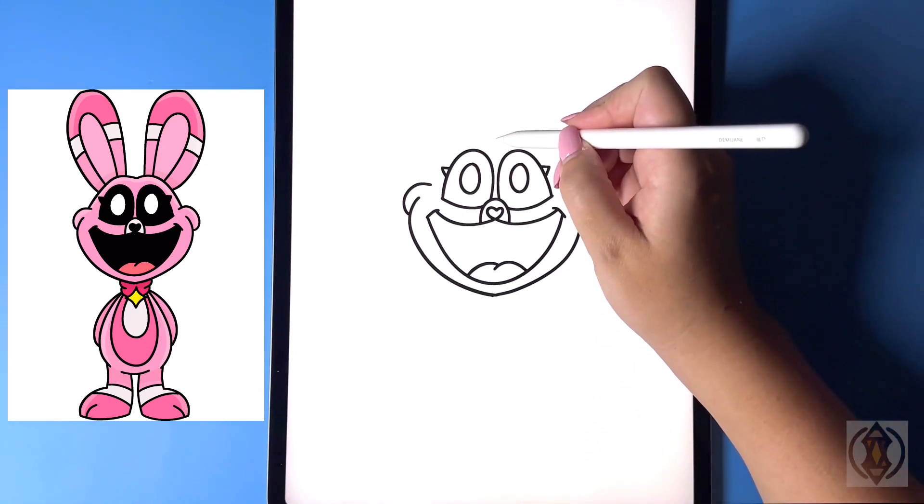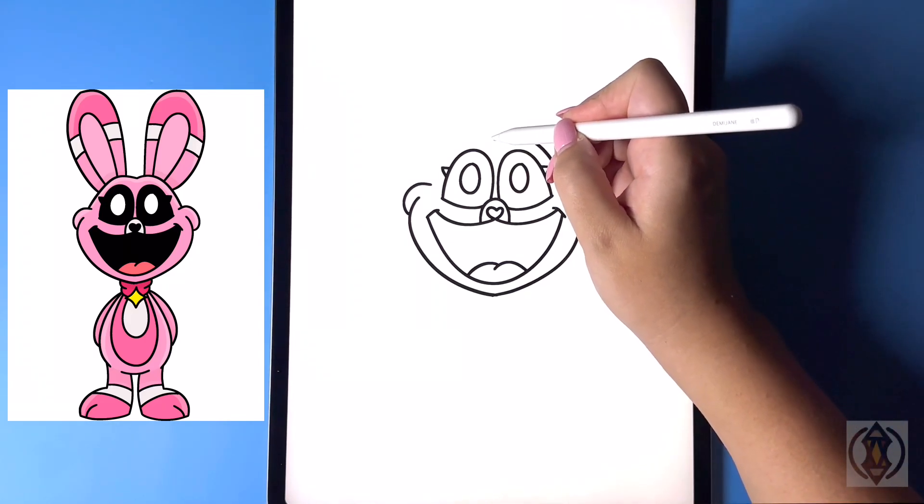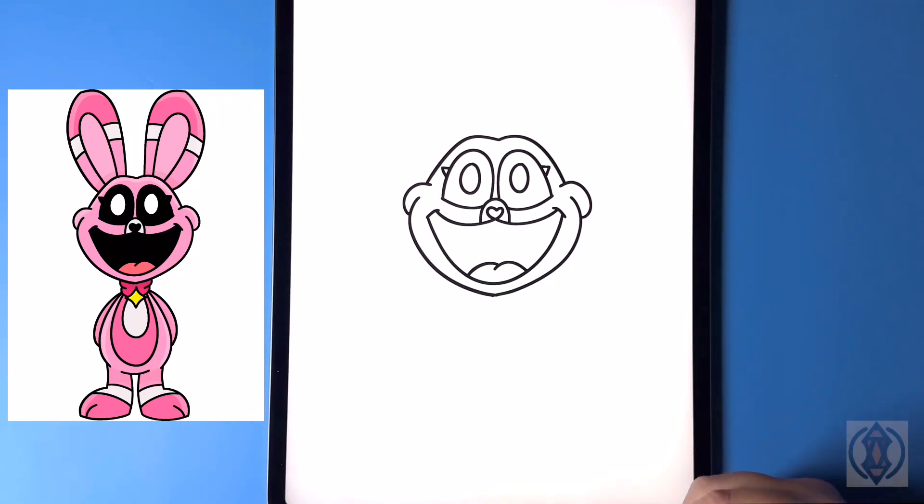Let's close off the top of the head now. In the center we're gonna curve this line up and then down on the right, and then we'll continue to do that over on the left.